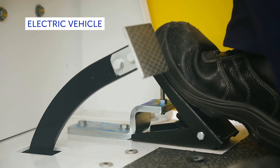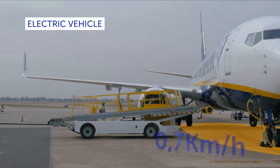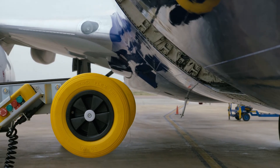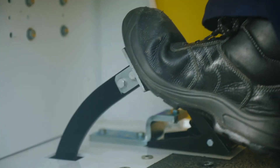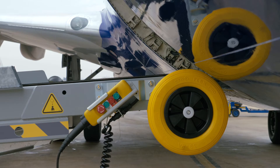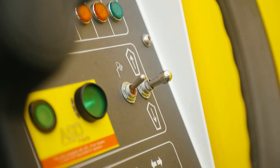In the case of an electric belt loader, the operator has to keep pressing the accelerator pedal in order to make the unit approach the aircraft at 0.7 kilometres per hour. When the belt loader boom is close to the aircraft, the operator should gently press the brake pedal to bring the belt loader to a halt before touching the fuselage.